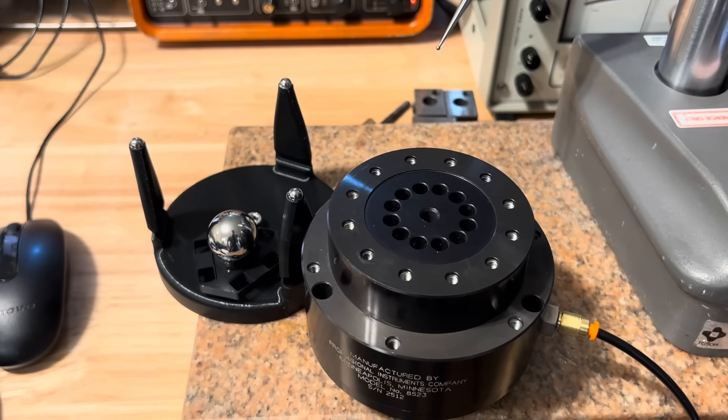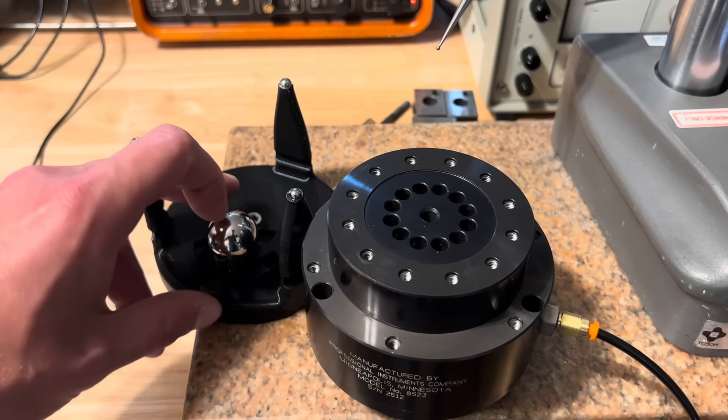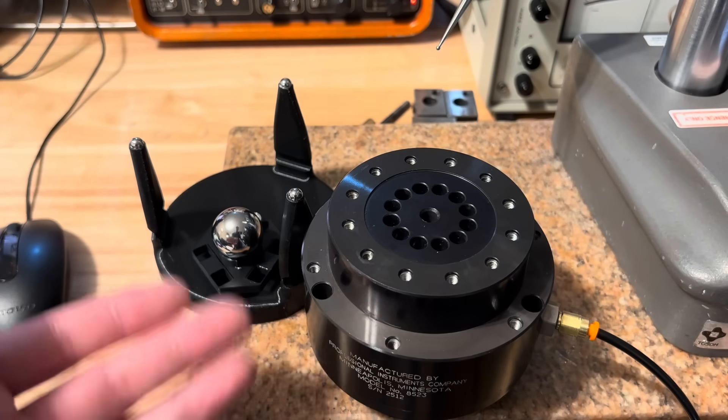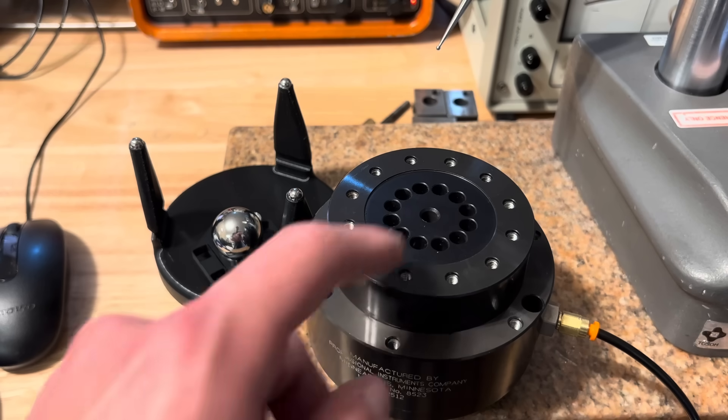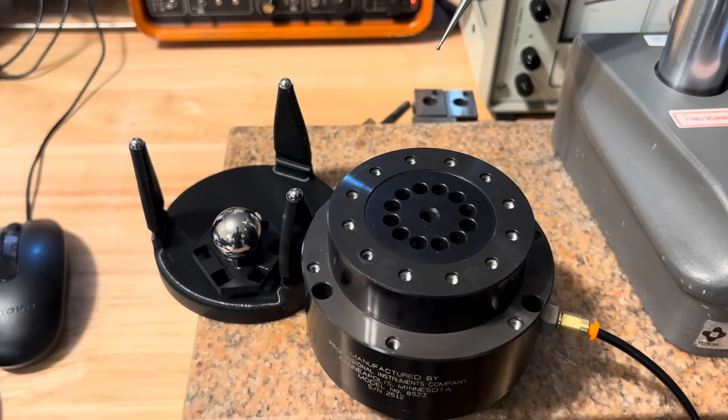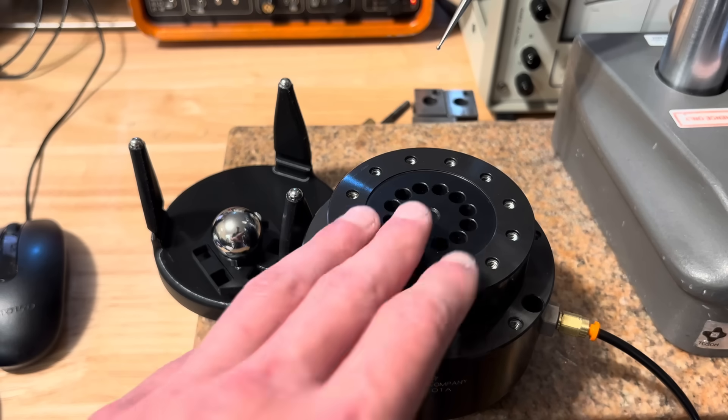Hey everyone, welcome back to the dining room shop. Quick little blurb today on kinematic couplings, as they came up in a project I was doing. I wanted a way to mount a ball to the face of my spindle, and it needs to be reasonably repeatable. I wanted a way to index it in increments of 180 degrees — nothing too fine. But most importantly, I needed it to be stable, and it was probably going to be 3D printed. All these criteria together led me to thinking: what's a way I can mount it with exact kinematic constraint, as that's probably going to be the best bet for stability. And so we go to kinematic couplings.